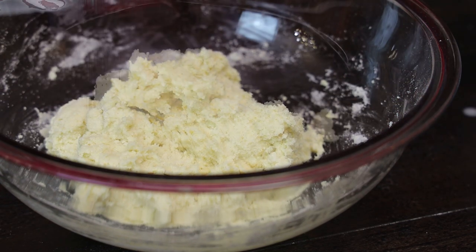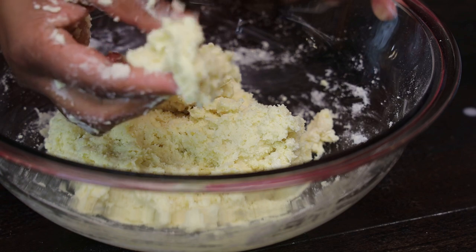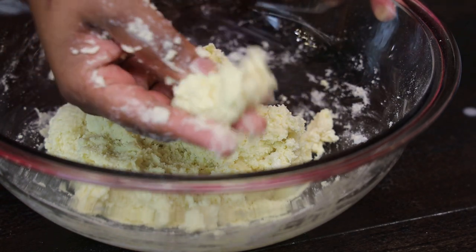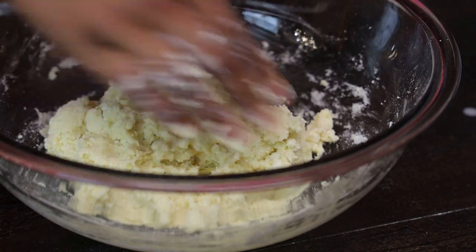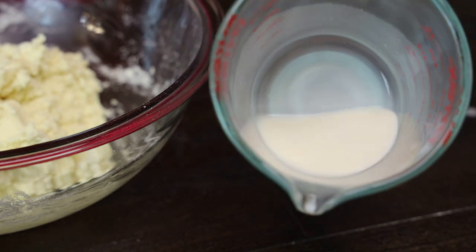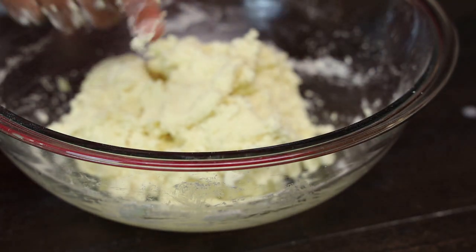You just want to knead it until it comes together. It's going to be a really soft dough but not very very soft, and it's not going to be hard. If your dough is hard then you didn't put in enough milk. Just look at the texture here. Once it looks like this, you don't have to over-knead it.